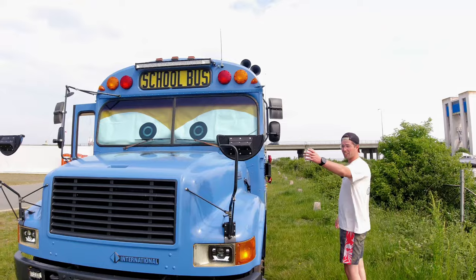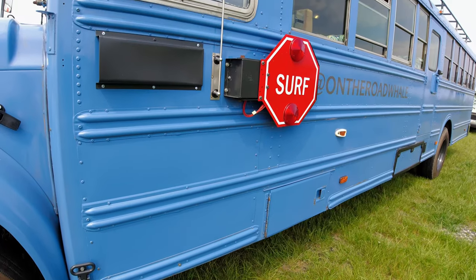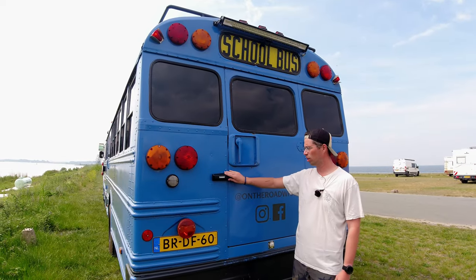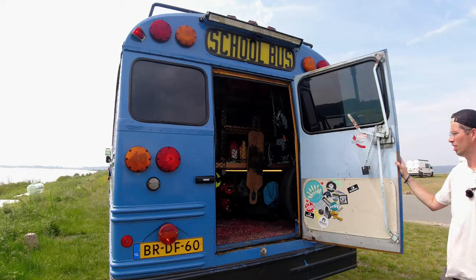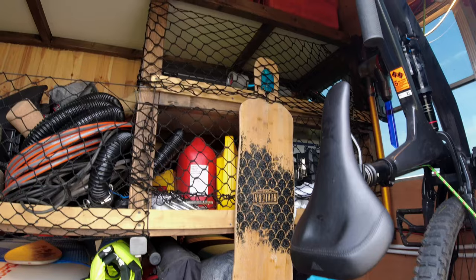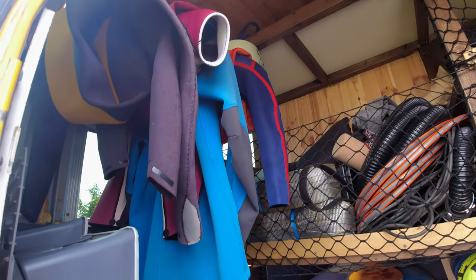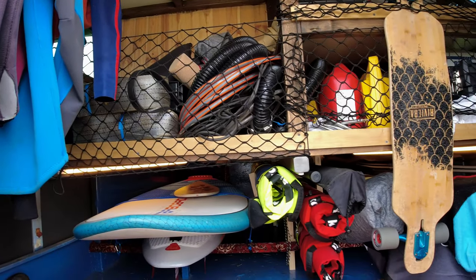We've got a lot of mirrors — you can see everything. Here's the original stop sign, but I changed it a little bit with a surf design on it. There's an extra door for the working station. For extra security I installed these Tula locks — quite easy to install and easy to use. Here's my storage, quite a lot of space. It's underneath the bed but completely separated from the front, and this whole area is watertight, so I can put wet stuff in it without any problems with rotting wood.